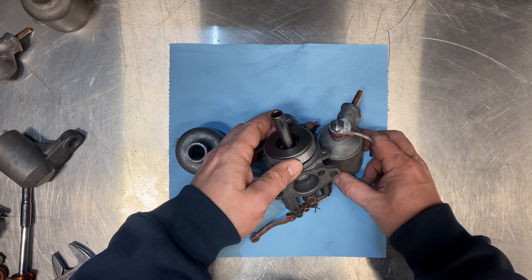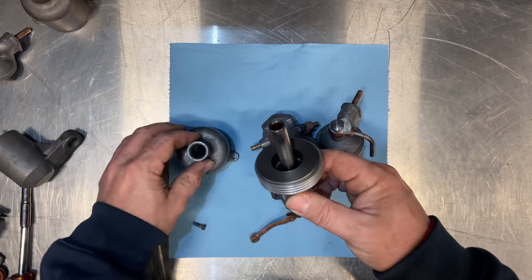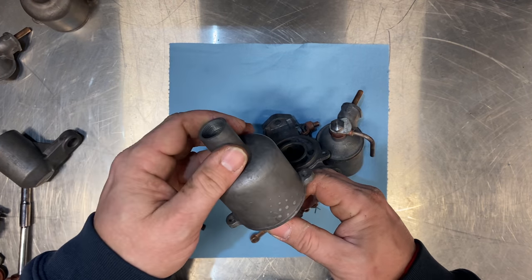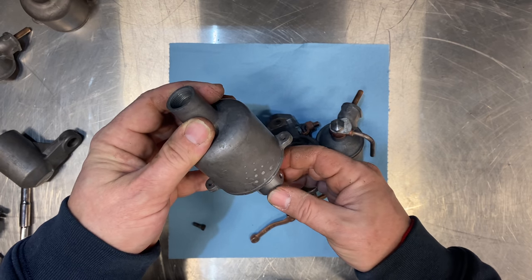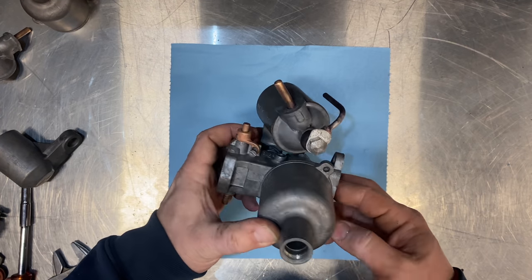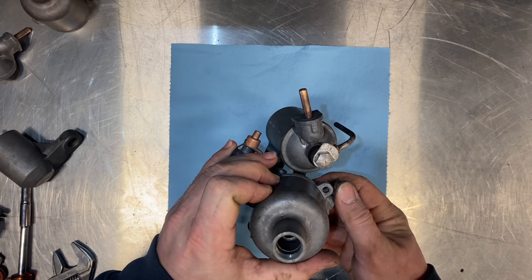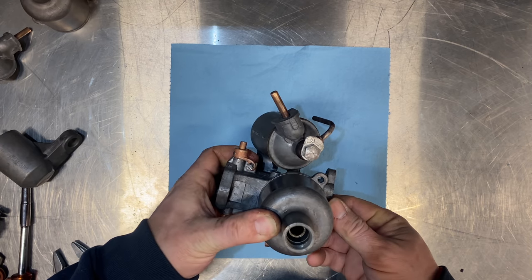Unlike the later SUs, these do not use a spring on the dashpot cover to push the piston down — they actually use a weight that's built into the piston. One really important thing is that when you reassemble it you want to make sure that when you push the piston up it freely falls back down, otherwise it's going to get stuck. You can see the piston moves up and down very freely in this orientation, but if I turn the dashpot 180 degrees the piston sticks and does not fall back down.